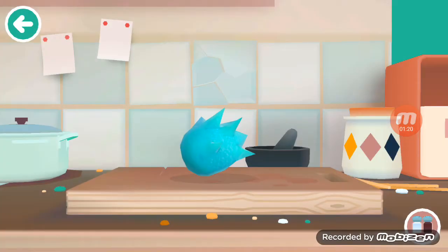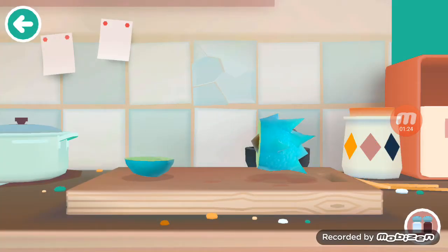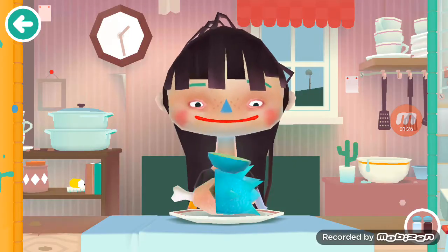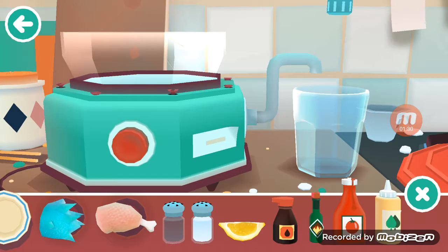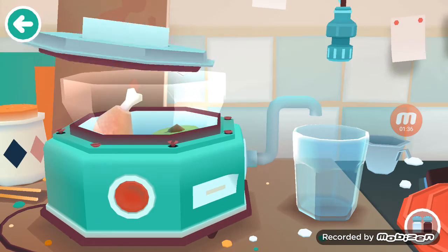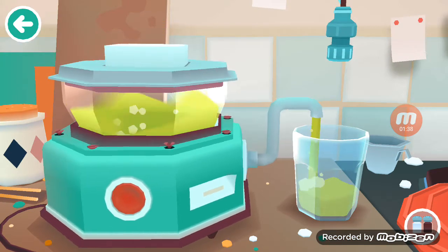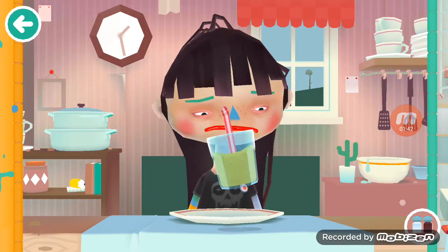We're gonna get the broccoli out and cut it open to see what's inside — oh it's guacamole I think, cool. Let's make a smoothie. We're gonna blend up raw chicken — let's see what it actually does. Oh it looks like boogers. Okay, let's make a drink.